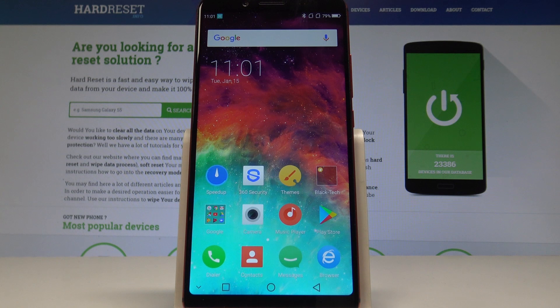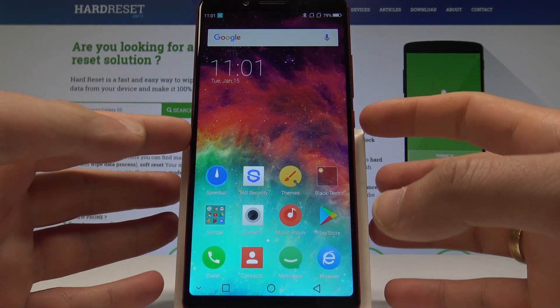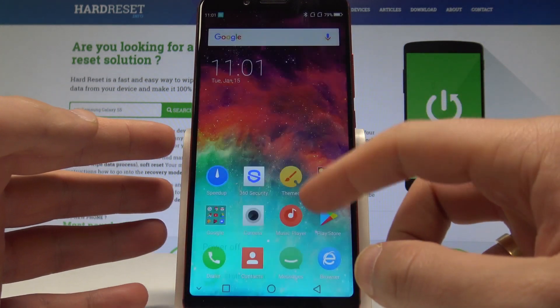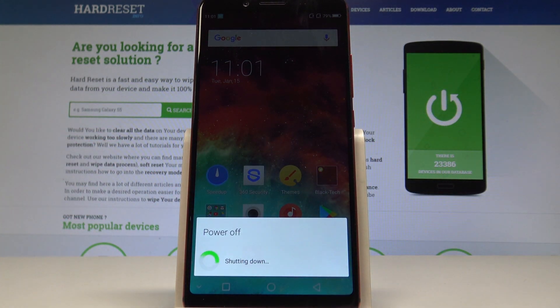I have you with the GS2 Pro and let me show you how to enter the fast boot mode on the following device. So at the very beginning let's start by pressing the power key, choose here power off and wait until your device will be completely switched off.